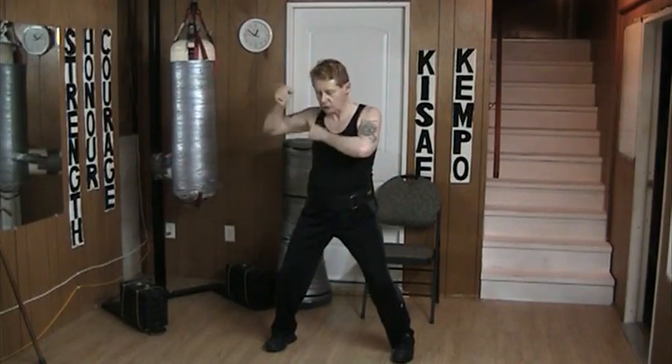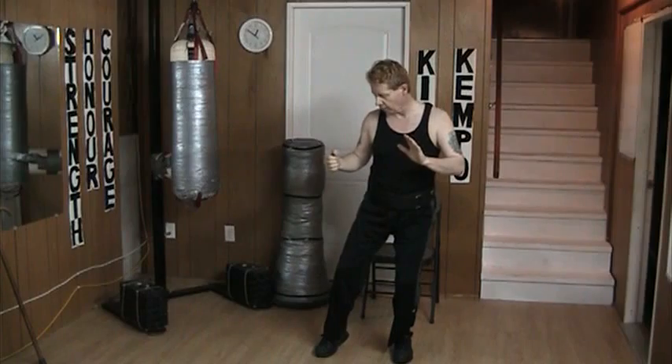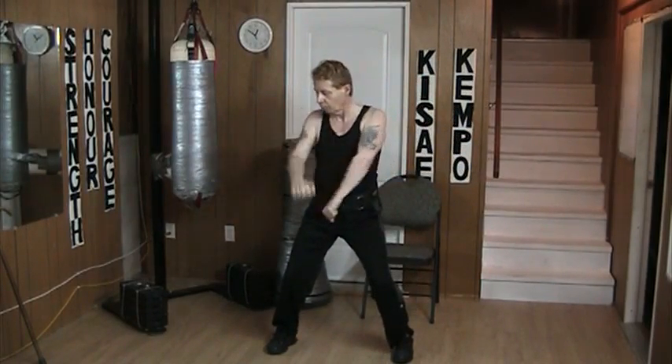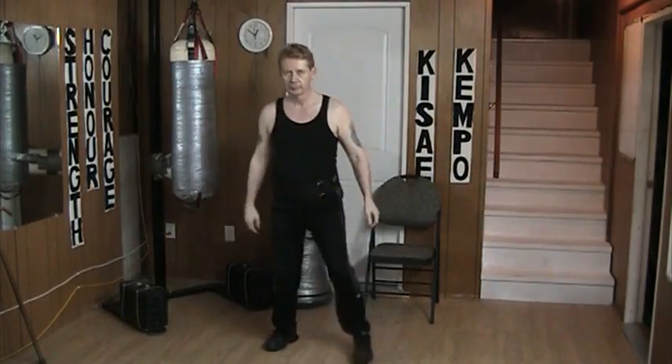The kick comes around, block, block, strike. I go back and I stop moving, then I go forward. One, two, three, four. Like that. Got it.